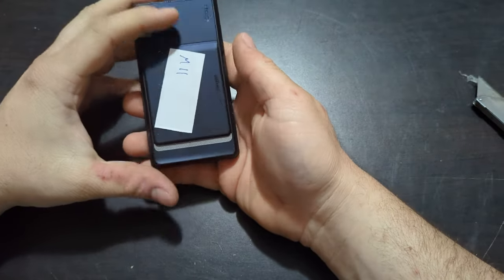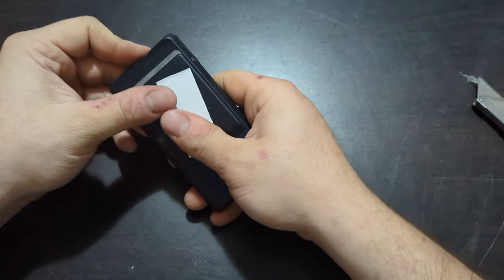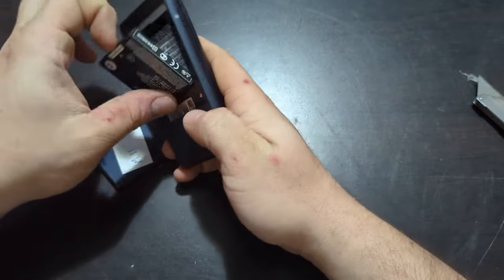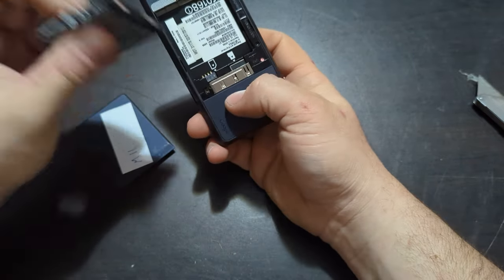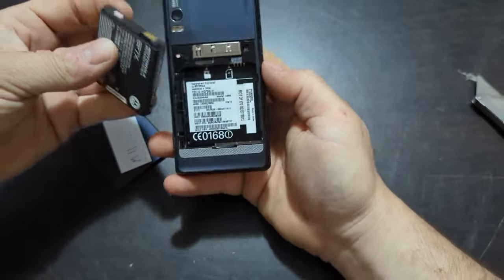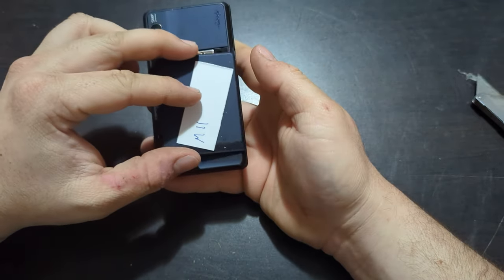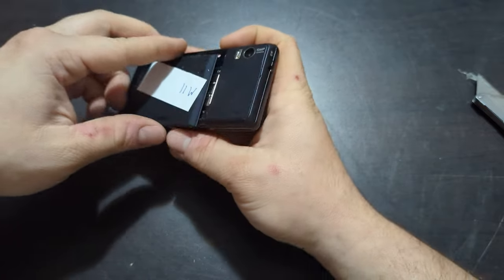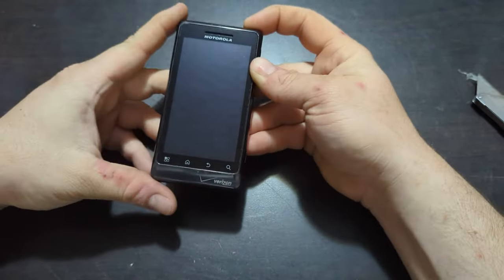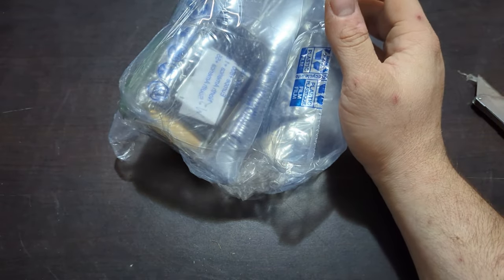Here is another Motorola — this one is a blue color on the back. The battery is a little bloated maybe, but not bad. Model number A956. It might be an extended battery — it looks a little different. Probably dead as well — indeed it is. I'll set that one over here with the other ones.